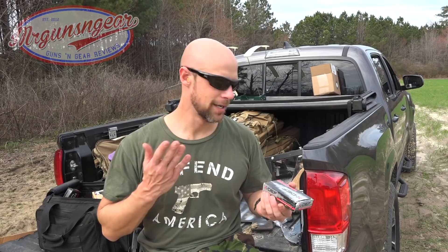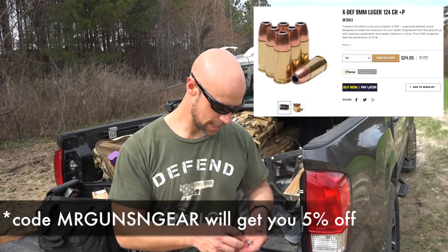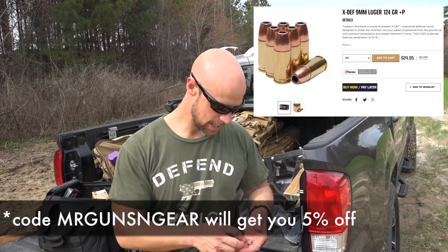The FBI's test protocol calls for 12 to 18 inches of penetration with this type of testing, so with the bare gel test we were short of that. Ultimately that's for you guys who carry guns and use them to defend your family and yourself to decide on. We'll put in some close-up photos of the rounds with weights and expanded dimensions right after I stop talking. If you're looking for this ammo, check the link in the video description — Freedom Munitions does offer a discount to all my viewers. Post any questions in the comments or on my Facebook page. Thanks for watching and subscribing, and I hope to see you all in the next video.